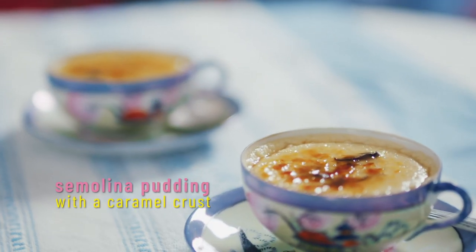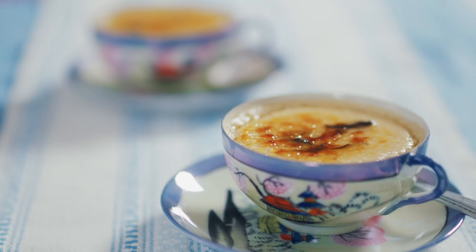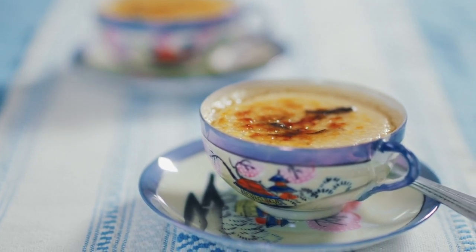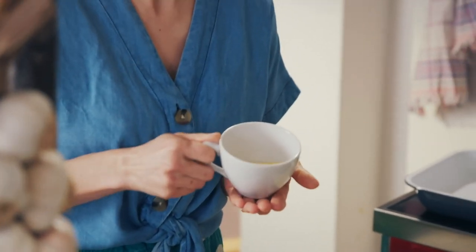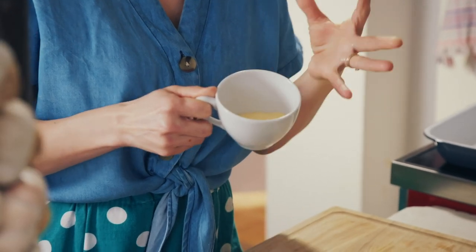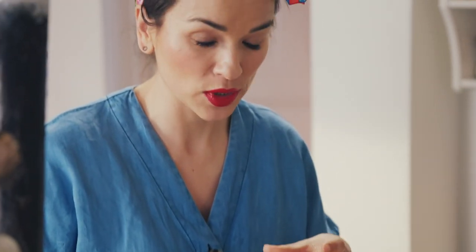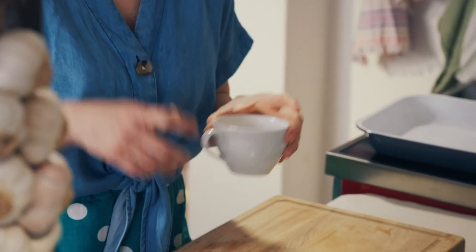Semolina pudding is a childhood favourite — mine has a sophisticated twist and a French-inspired caramel crust. Semolina is durum wheat which has been milled. For the pudding you want finely milled semolina; you can also get coarsely milled, which is better for a polenta-style dish. For the pudding you want a nice smooth texture. The semolina is also going to thicken up your pudding, so you don't need to add any eggs — it's just milk and semolina.